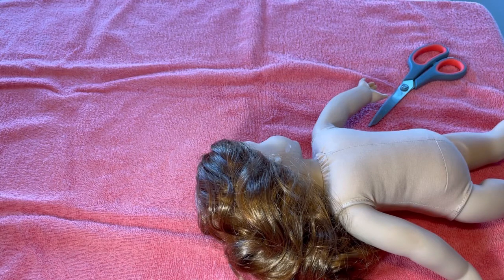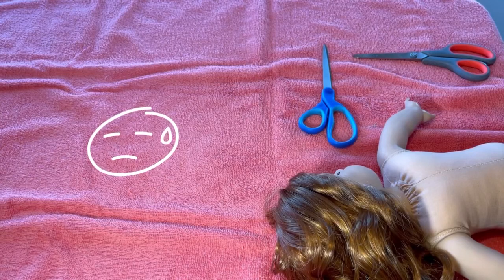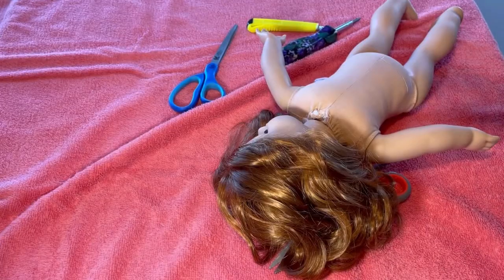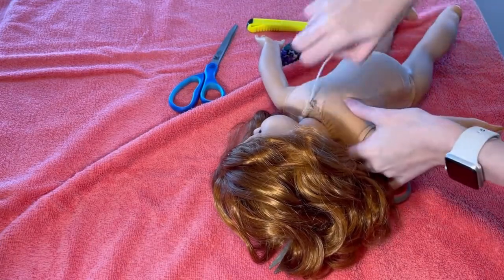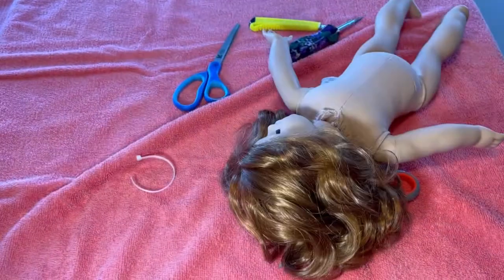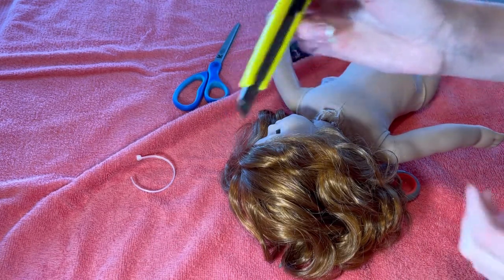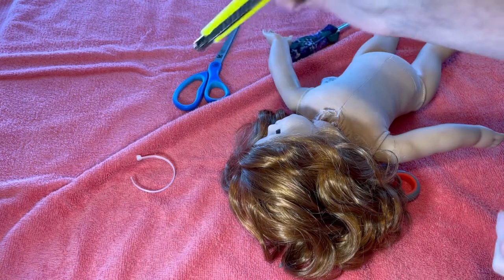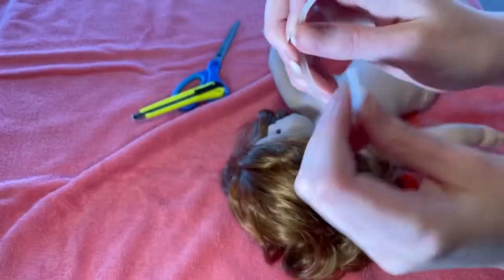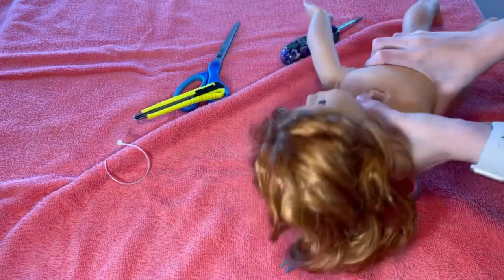I'm going to go ahead and do this off camera because I've never done this before. I'll be back when I'm done — everyone makes this look so easy. Okay, I ended up having to use a knife to very slowly cut it, but I did it. I got the head off.